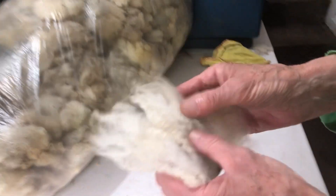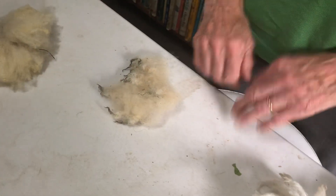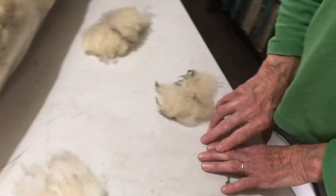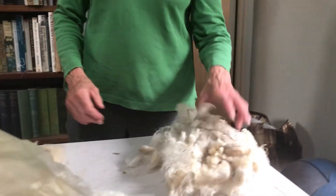So that's the difference between the three fleeces that came yesterday. I'm afraid these will go into my shed until I have time to wash them, card them, and maybe spin them — or maybe sell them on as carded wool ready to spin if anybody's interested. Thank you very much for looking at that, and hopefully that explains why different breeds of sheep are used for different purposes.